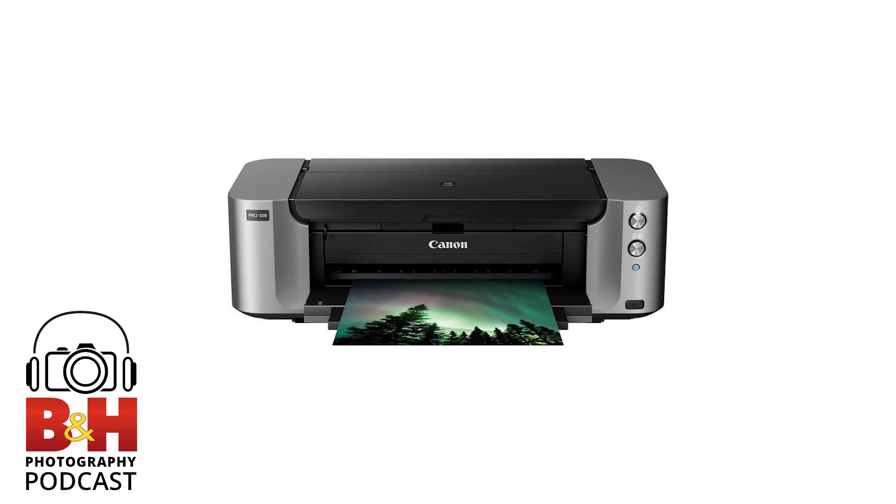Inkjet also has a much wider color gamut — many colors you can't reproduce in a photographic C-print you can see in an inkjet print. And you have a greater choice of papers. When inkjet first came out it tried to mimic the look of C-print, then moved to fine art paper and canvases. Eventually you had flatbed printers printing on wood and metal — so many different technologies grew out of what started as a basic inkjet.